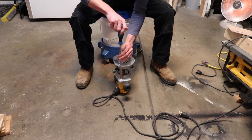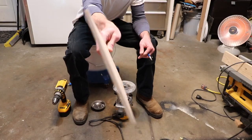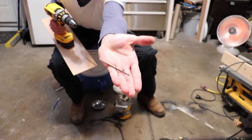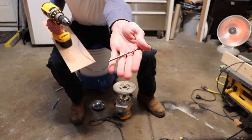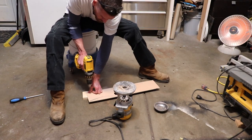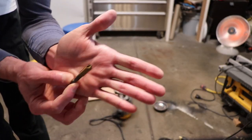I start off by removing the base plate on my router so I can mark the holes onto my piece of plywood. This is a piece of quarter inch plywood, 24 inches long by five and a half inches wide. I use a 3/16 drill bit to drill out the holes.